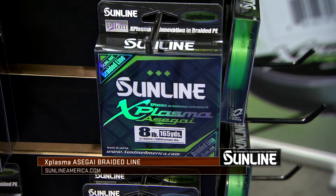It comes in 10 to 60 pound test. We've got it in two colors: lime green, which is going to be really popular because you're going to be able to see it really well, and dark green.